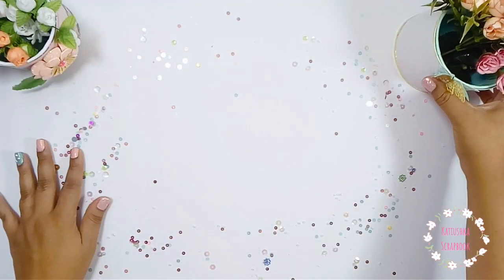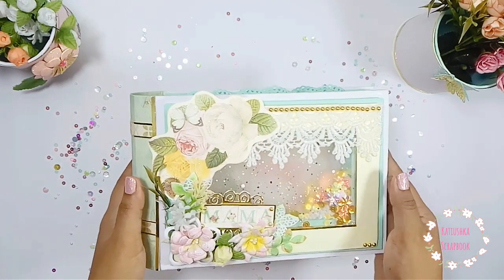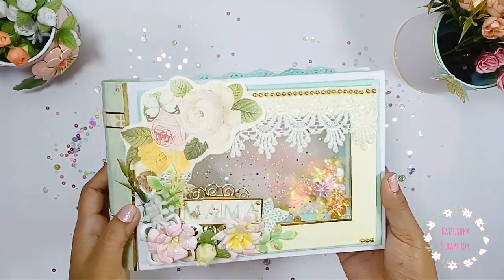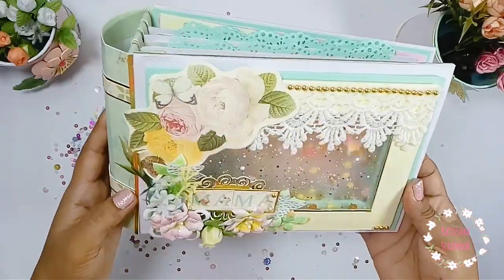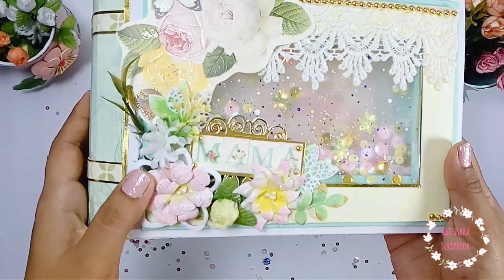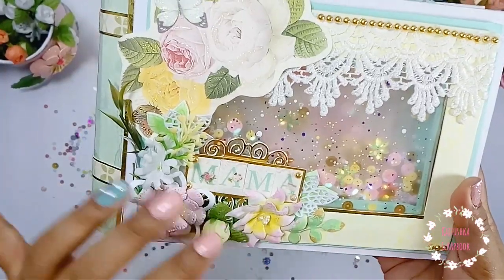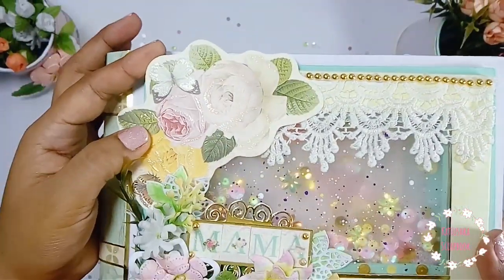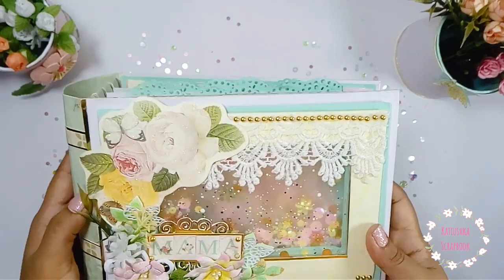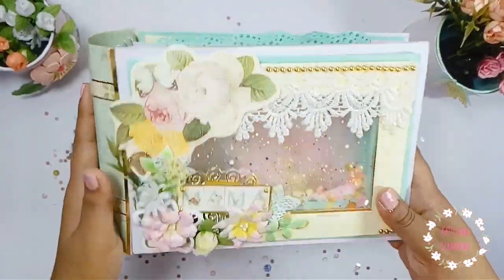Si te gustaría aprender a hacerlos, déjamelo en los comentarios. Este video está dedicado a un tutorial hermoso del canal Dulce y Papel de Alasne Valdes, que hizo un tutorial de un mini álbum con encuadernación rusa en forma de libro. Este mini álbum está dedicado al Día de la Madre — en Perú se celebra el segundo domingo de mayo.